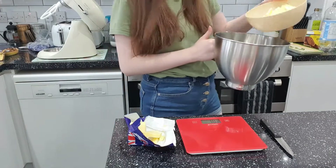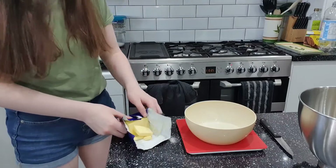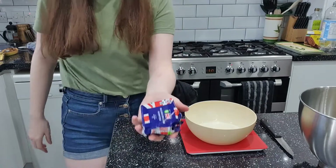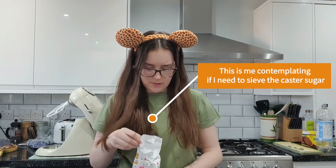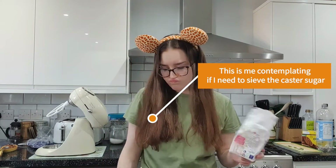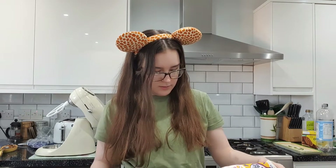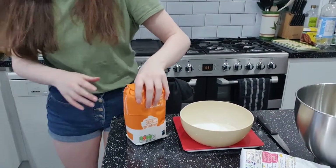I've just realized my mistake — I've put the wet ingredients in first so everything's going to stick to the scales. Let's wrap this up. Do you sift sugar and flour, just the flour, or just the sugar? I'm just going to pour it in. Sugar it up — and now we open the other one.